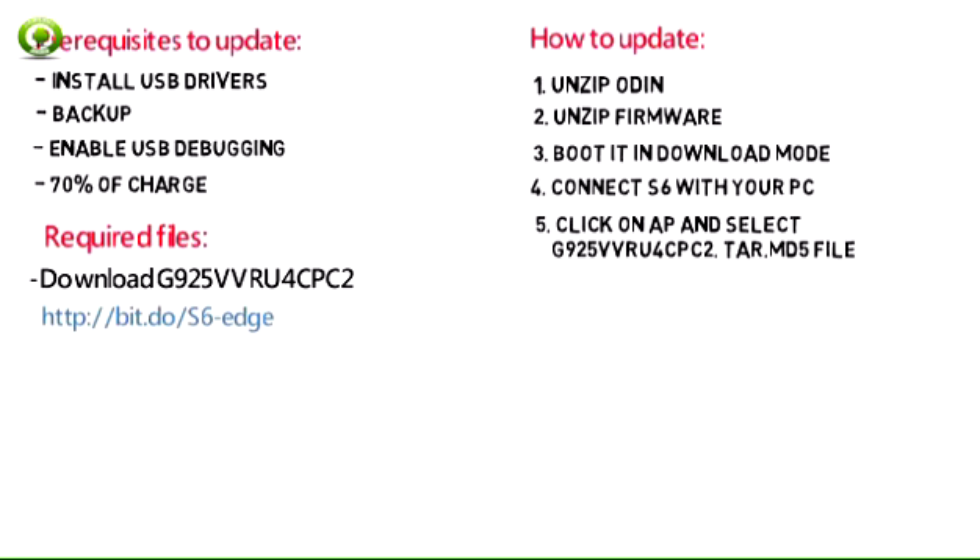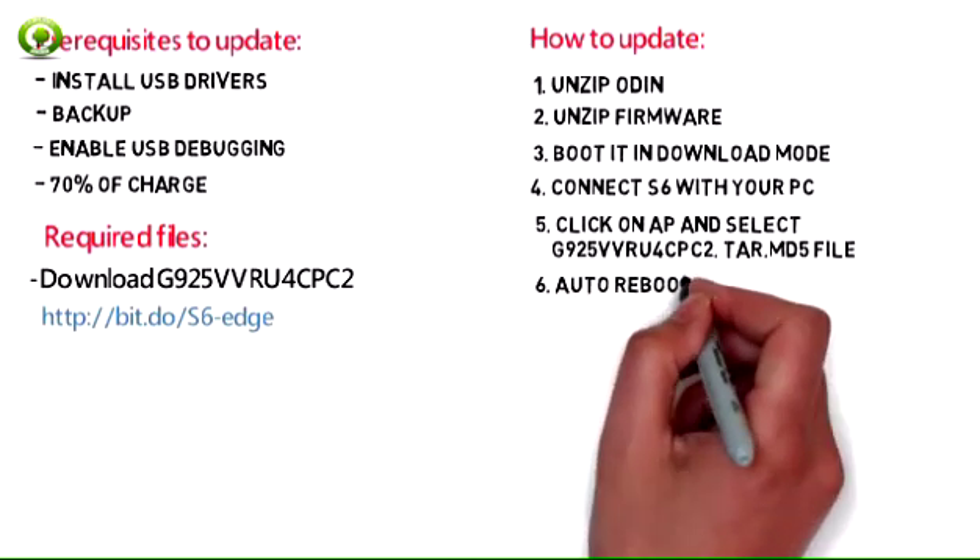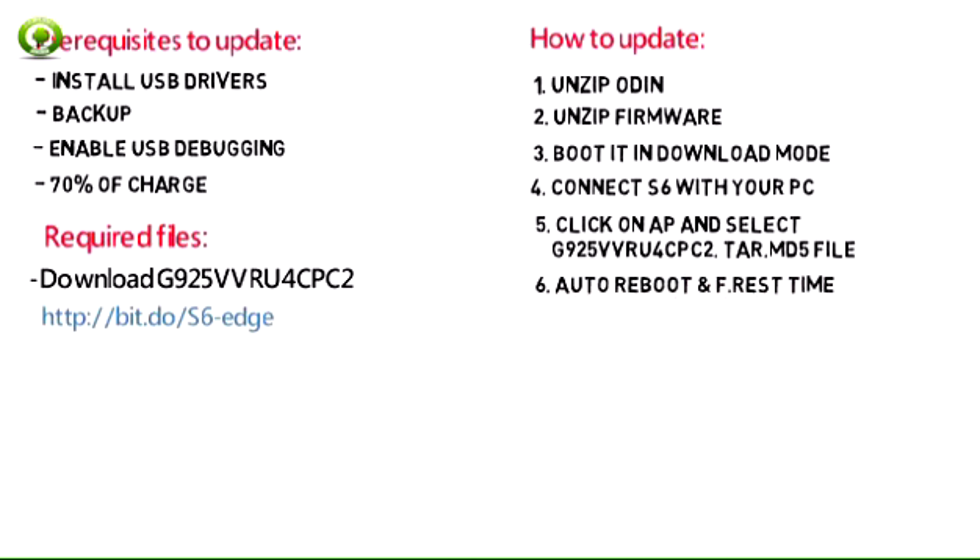In Odin, click on AP and select the G925 VVR-U4C PC to TAR.MD5 file. Make sure to check Auto Reboot and F. Reset Time options.